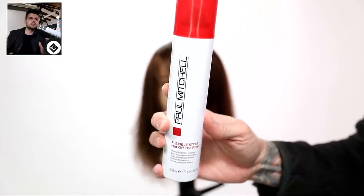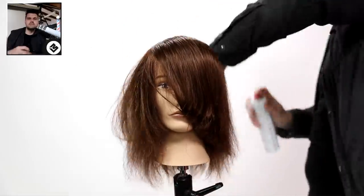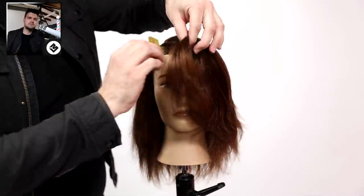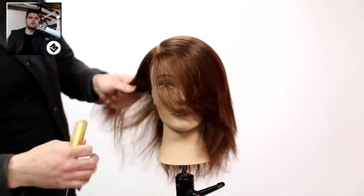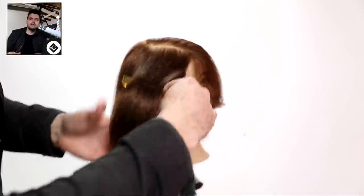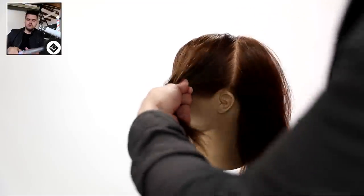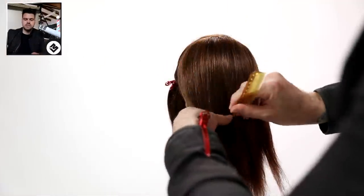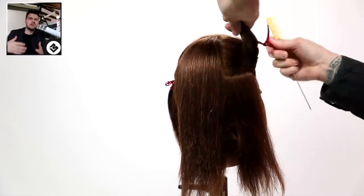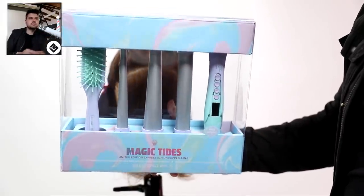Another thing that Paul Mitchell sent me is their Hot Off The Press - that's been around for quite a while. I'm going to use that before I do my iron work. I blow dry the hair, get it nice and smooth - about 90% dry - then I spray Hot Off The Press and finish the other 10% of the drying. Then I section out the hair and iron it using the new Express Ion Unclipped. All of these tools unclip and detach, and you can add different attachments - they keep coming out with more. So it's cool, you can collect them and use them for all the different styles. This particular kit is a promotional limited edition kit - you get three different wands with it plus the brush.